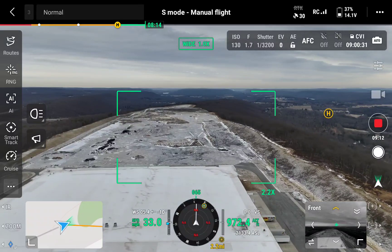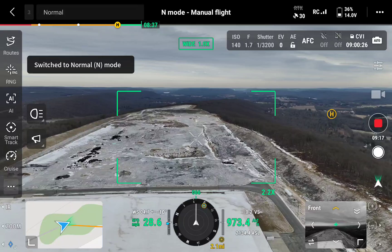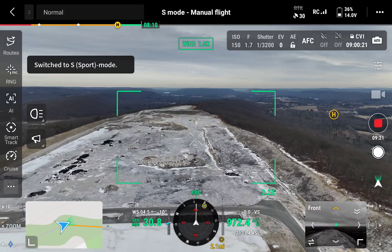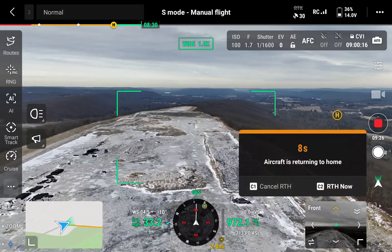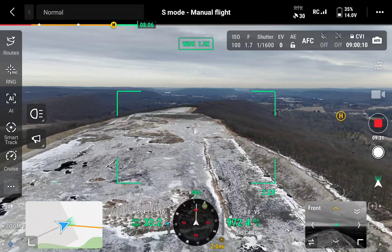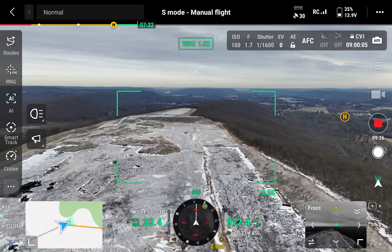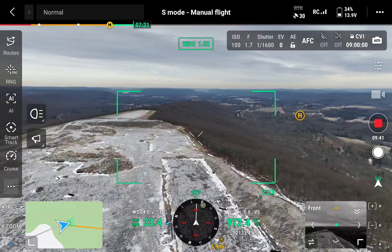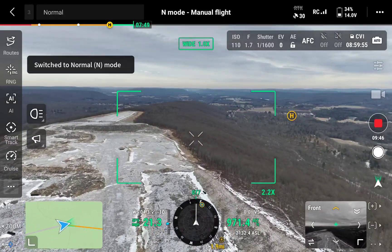Let's see if it goes any faster — sport mode. Cancel return to home, we're coming home. I don't know why sport mode's not going this fast. Normal mode.